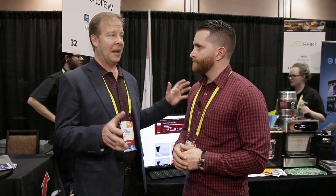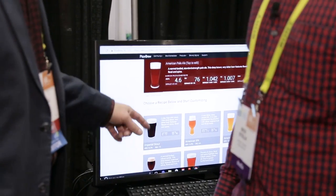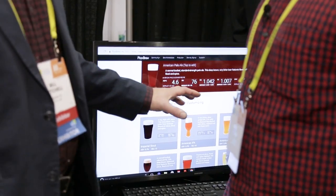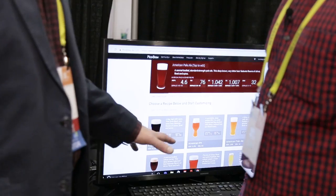Now if you're a craft brew lover and you want to take the next step and make truly custom beer, we can accommodate you. What we have here is what we call Freestyle, and this is the Freestyle editor. You go online and you can actually start with a known good recipe in any of the major popular styles.